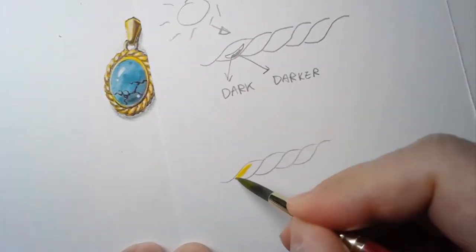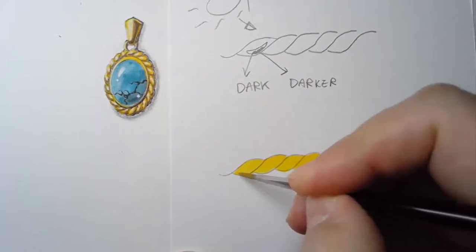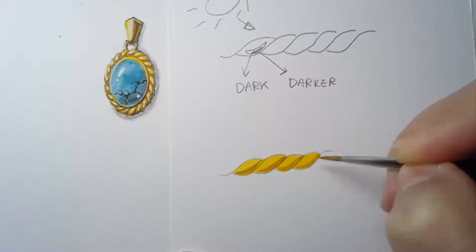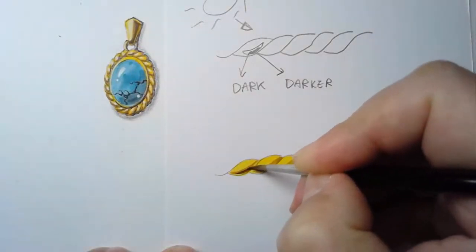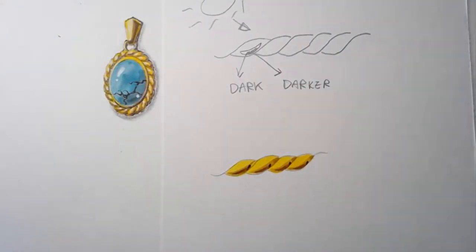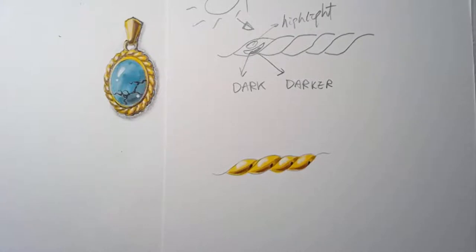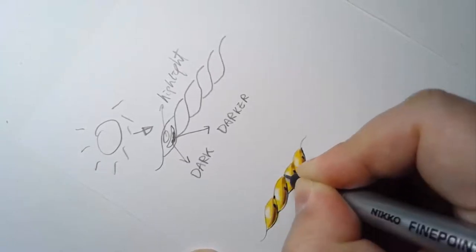First, we are going to paint the entire rope with yellow color. After that, on the right bottom corner I'm going to add a little bit of darker brownish color on all four sections. Make sure it is dry between coats. After that, we apply an even darker brown color. Make sure all the ink is dry, then we can put the highlight on. I use Copic white, applied on the top-left corner, and also use paint to emphasize the right bottom area to make it more three-dimensional.